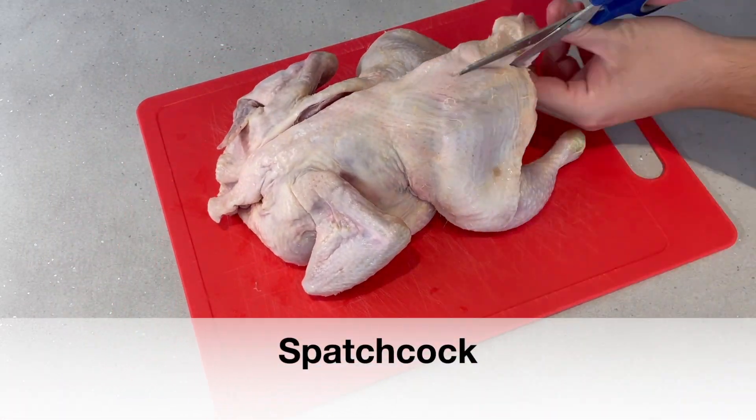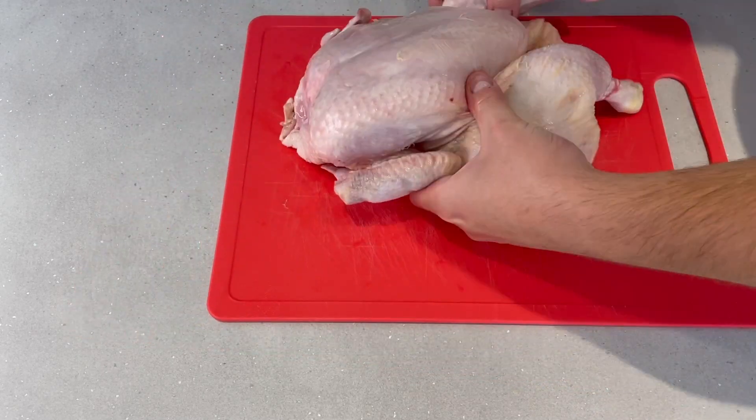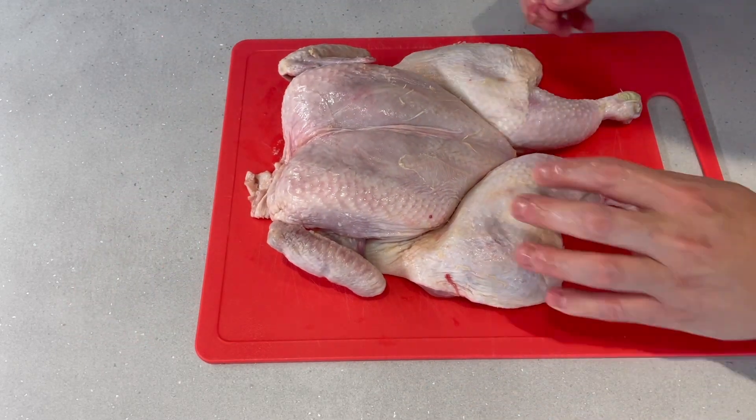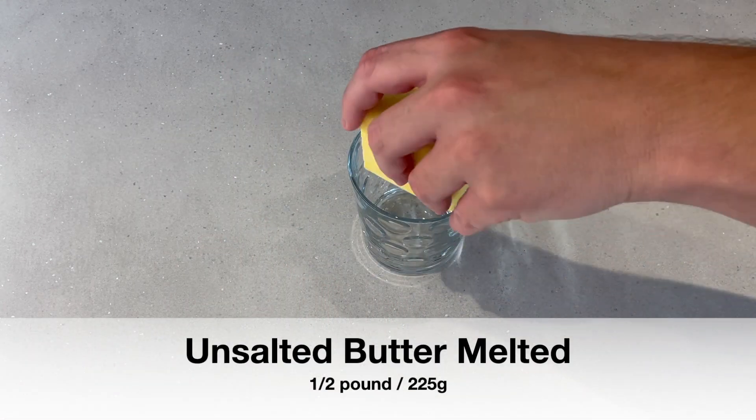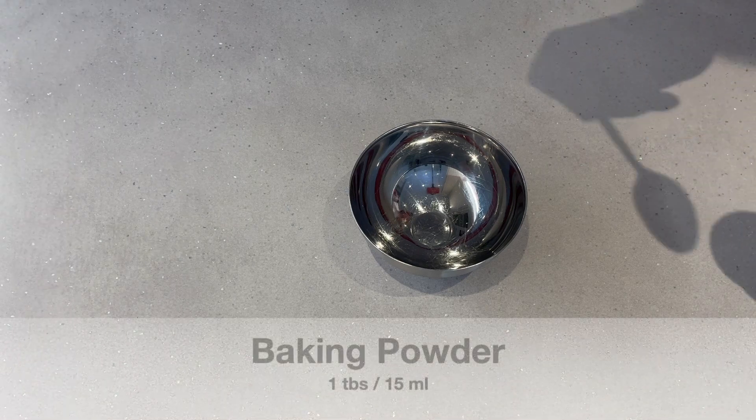The first thing we're going to do is cut the backbone out of this chicken, then lay it open with the breast side up. Then we're going to take some unsalted butter — about half a pound's worth — and just melt that in the microwave.